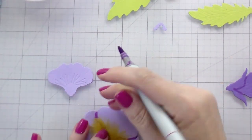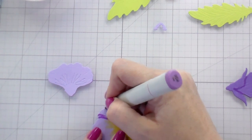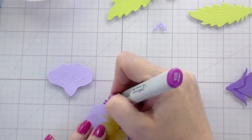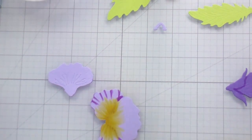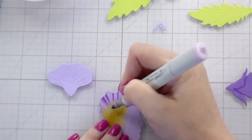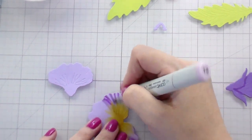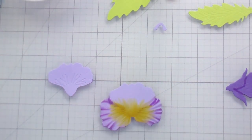Yellow and blue make green, so make sure if you're doing something like this that when you're picking your base cardstock color it's going to match well with that yellow. I'd really like to do these in some pinks or magentas, or maybe some blue-violets — I'd have to play around with the base cardstock a bit. I don't think everybody always wants to make purple pansies — you want to get the most out of the money you spent on your die cut by getting different looks.